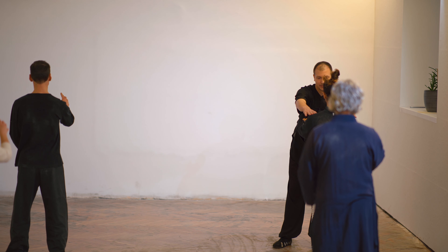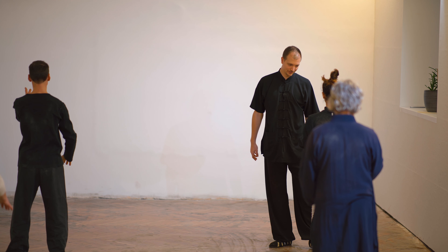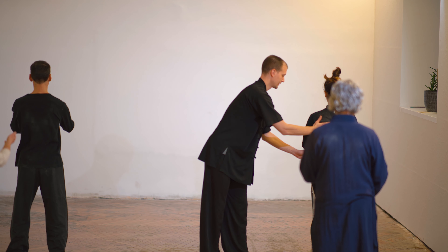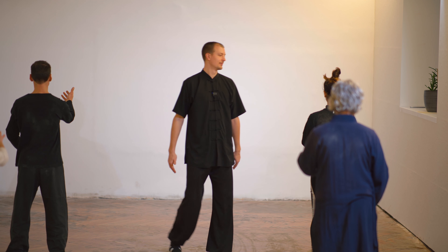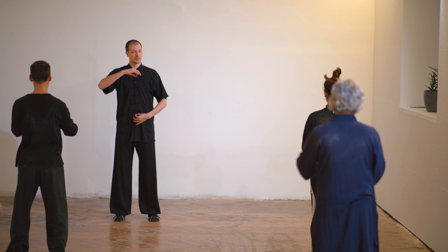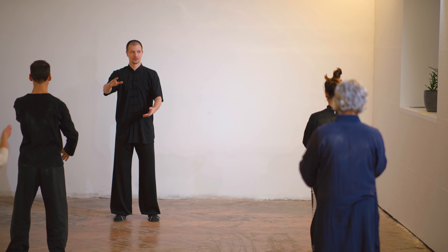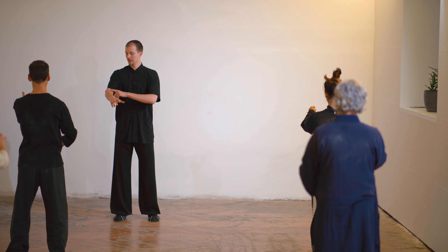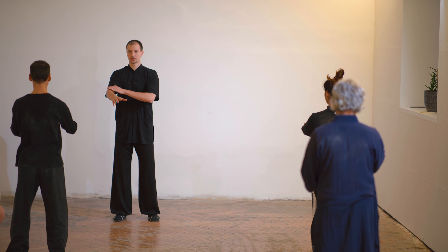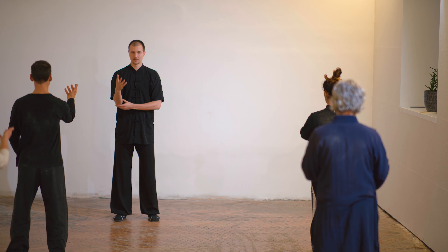You're raising this shoulder a bit — try to relax. And don't fall back, keep the gravity center here. Now you stand straight — the straight posture is very important. Otherwise we're not feeling the hands. You can feel a fingertip vibration when the angles are correct. If you go like this or like this, you cannot feel it anymore.